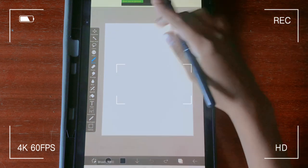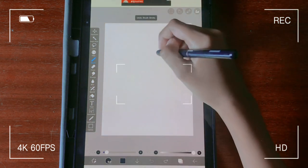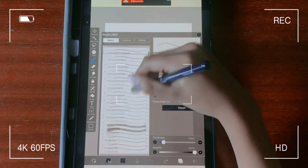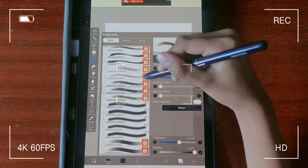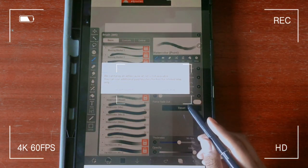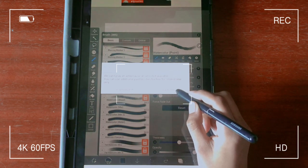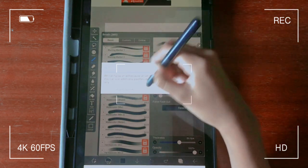So I always wanted to try ibis paint X because I've heard great things about it, but there was a sign-in thing that didn't work properly so it wouldn't allow me to get the app on my tablet. I fixed the problem, so I got ibis paint, and honestly, here are just some of my thoughts and my process using it. What you're seeing now are my first impressions — the first things that happened when I opened the app.